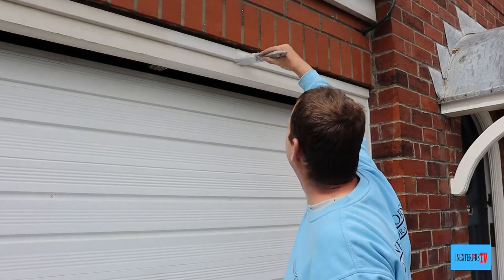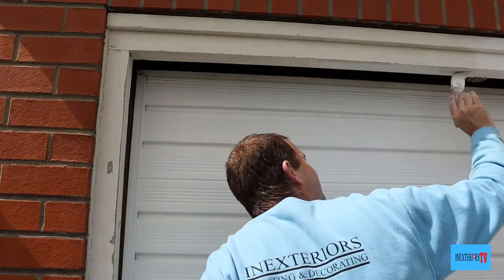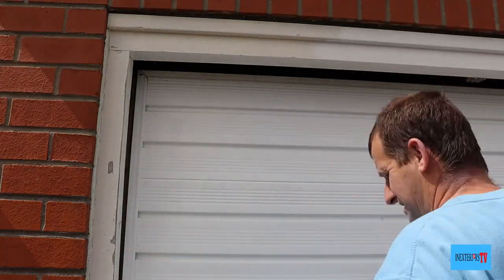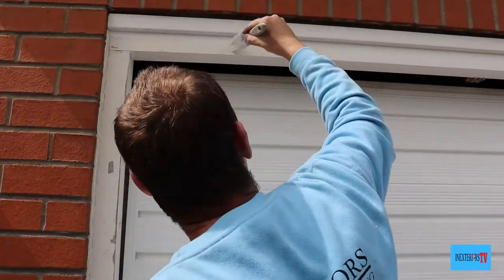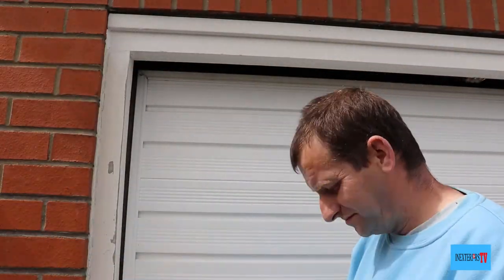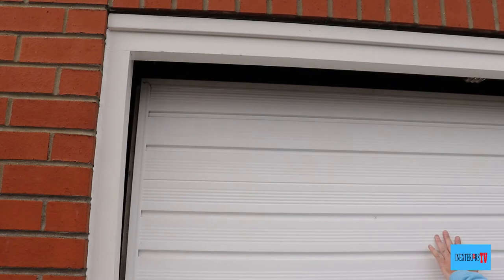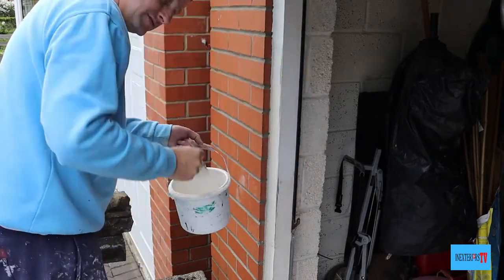If you would like to purchase the tools used for this project, please check out the links in the description below, and if you're planning on doing any other decorating work, feel free to check out my tool store — links are also in the description below. Right, now let's prime this left hand side section of the frame so far down, then we can open the garage door and start painting the bottom half of the frame.